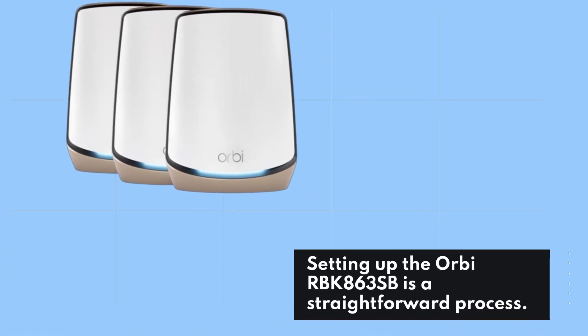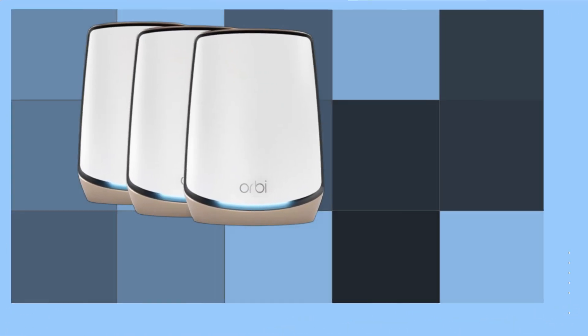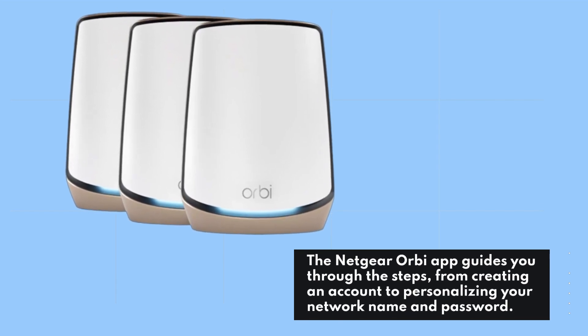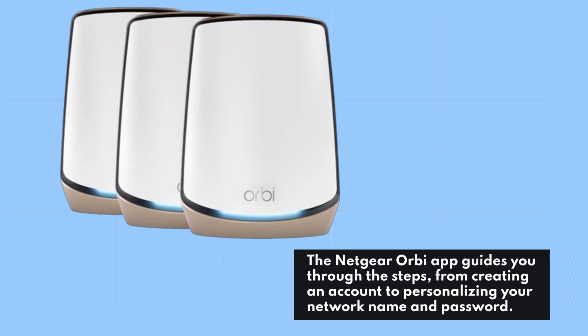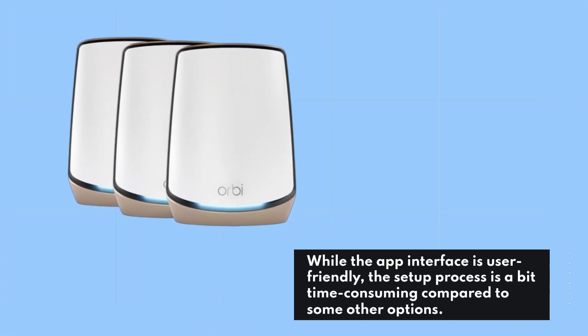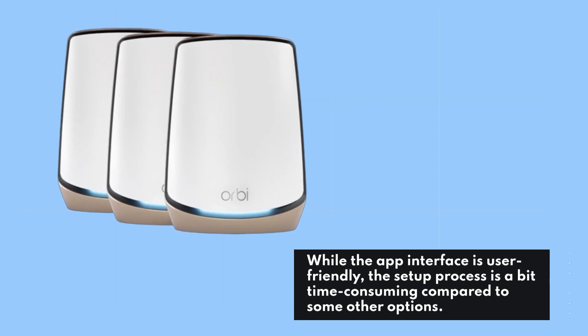Setting up the Orbi RBK863SB is a straightforward process. The Netgear Orbi app guides you through the steps, from creating an account to personalizing your network name and password. While the app interface is user-friendly, the setup process is a bit time-consuming compared to some other options.